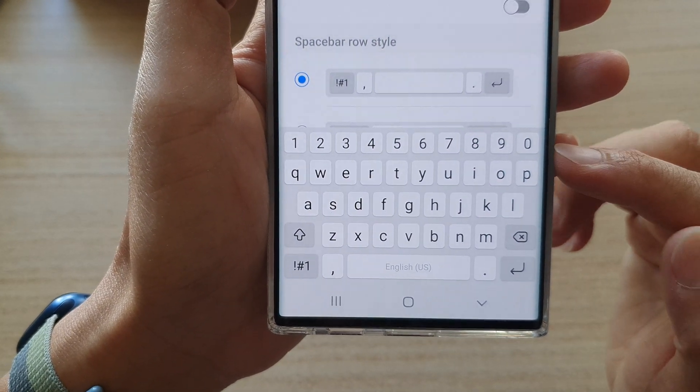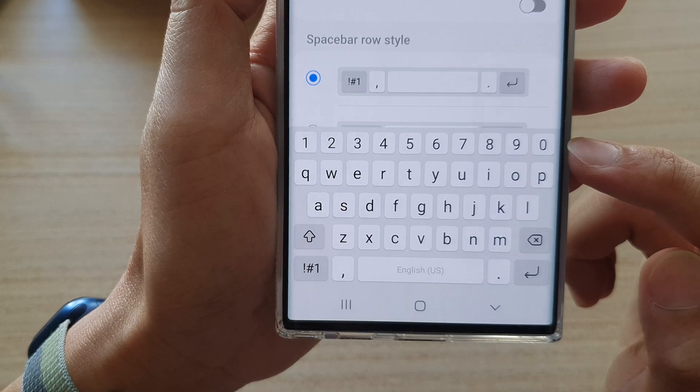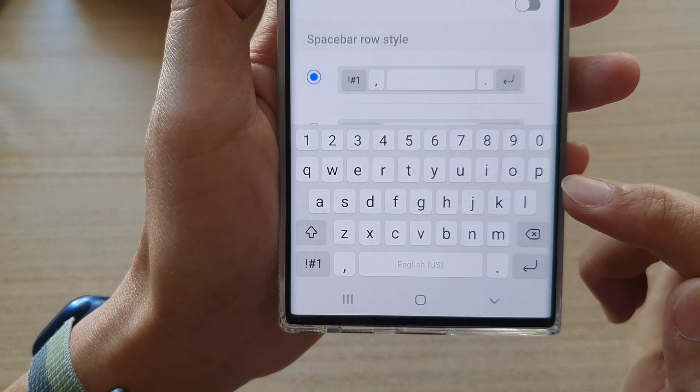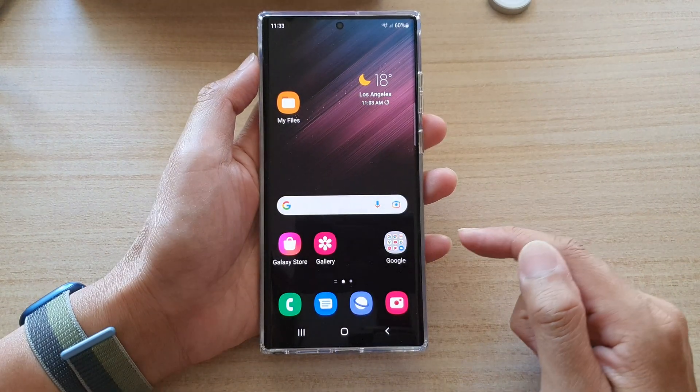Hey guys, in this video we're going to take a look at how you can add or remove the number keys to the keyboard on the Samsung Galaxy S22 series. First, tap on the home button to go back.